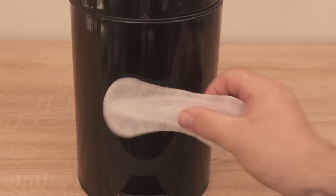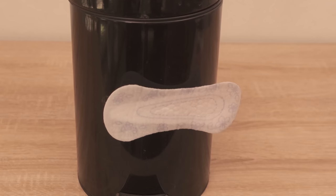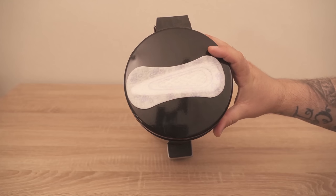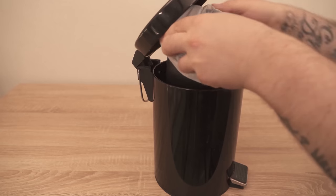However, you shouldn't just stick this panty liner to the front of your trash can right now, and you shouldn't stick it to the lid either. We want to make the whole thing a little more hidden, of course.